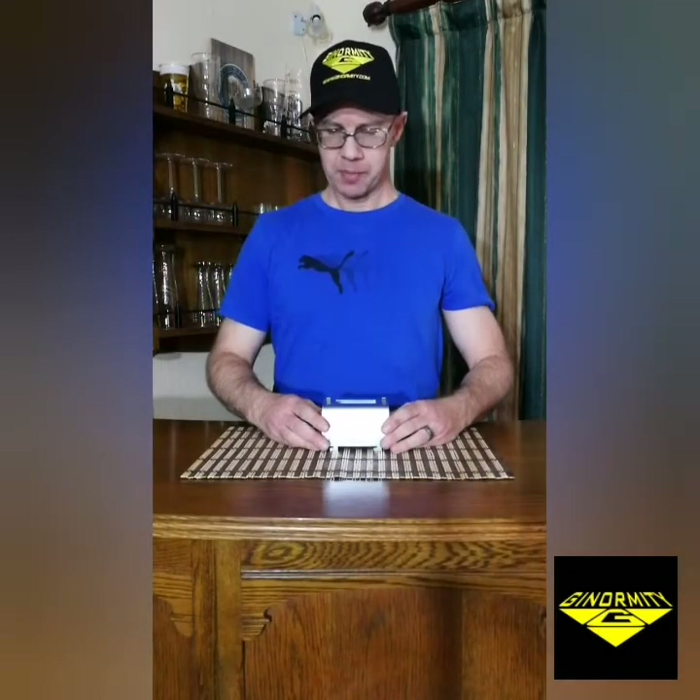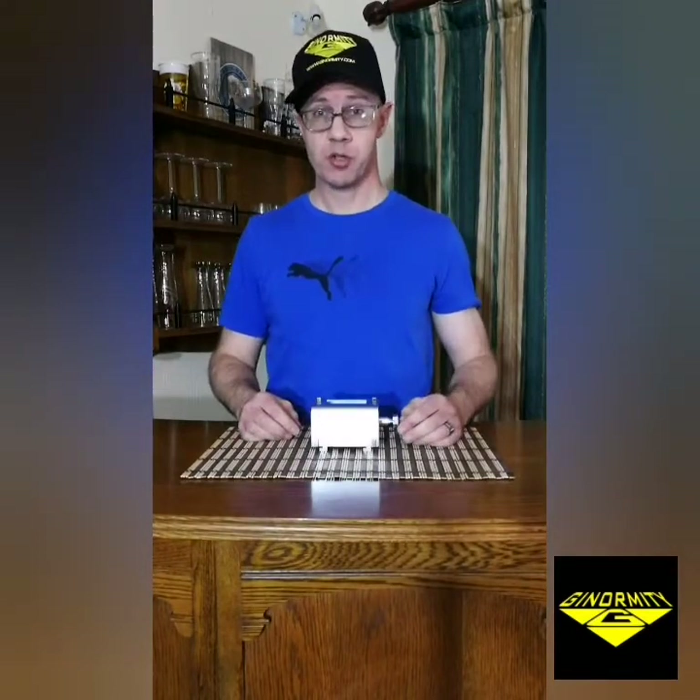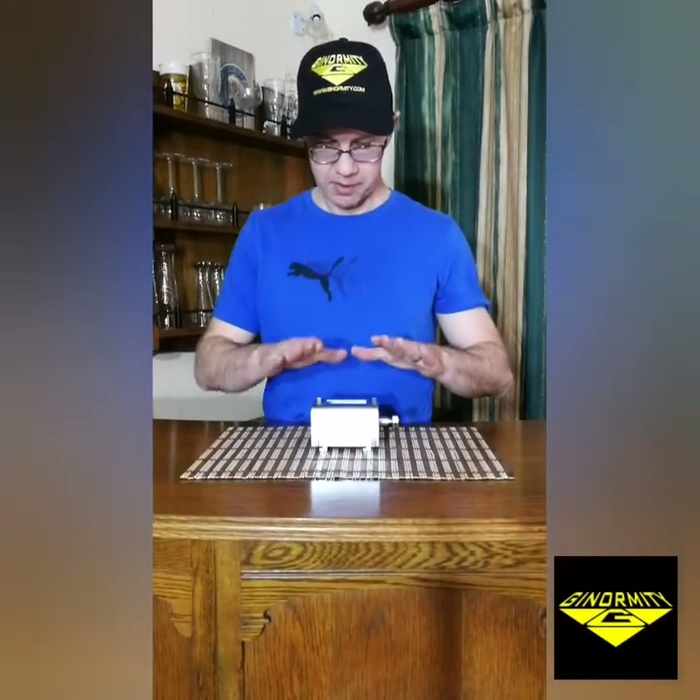Hi guys, it's Lang here from Ginormaty again. I'm just doing a basic overview of the Ginormaty Menace Mill modular milling system, just to explain how all the different parts come together, what options you can choose, how you assemble them, and how it works. I'm not going to look too much in detail at the individual components — I'll give a basic rundown of the base unit, which is obviously the heart of the whole system.